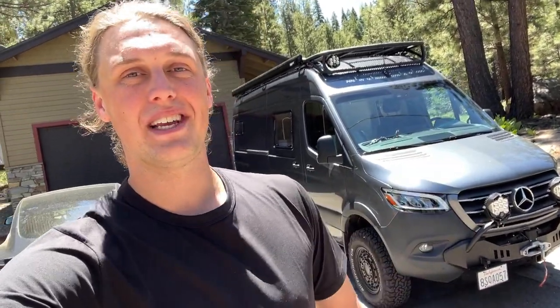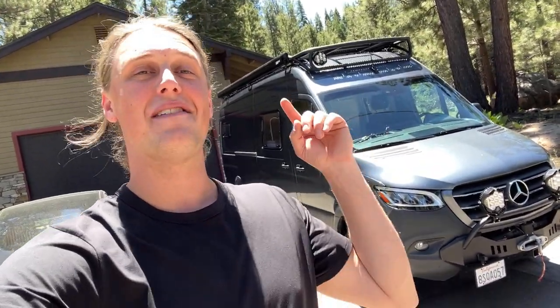What is up guys, SevenoSavage here coming at you today with a very exciting van project. In fact, this could be considered a van life game changer.